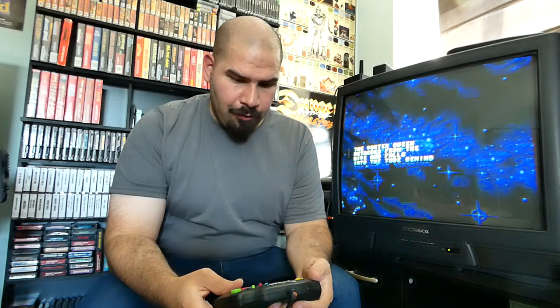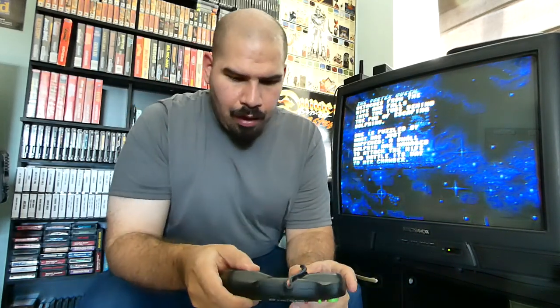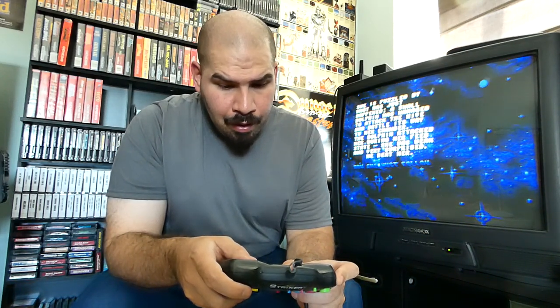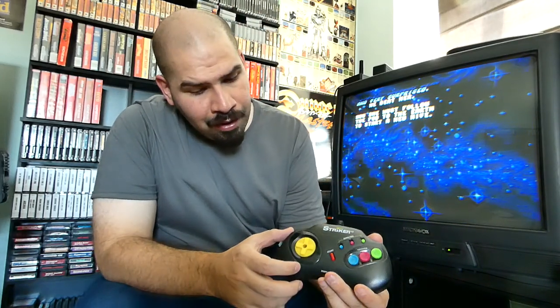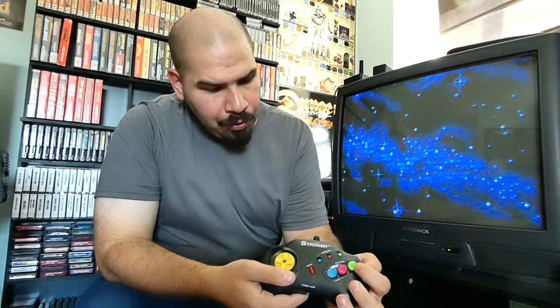Let's start off with this bizarre looking controller — we have a Sega Genesis Striker. I picked this up at a gaming lock, and you can see the cable is a little frail. This controller is made in Taiwan. The buttons are very colorful: you have neon yellow, blue, magenta, and green, and you have all the rapid turbo fires here.